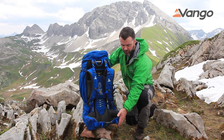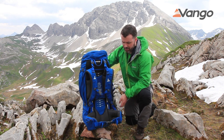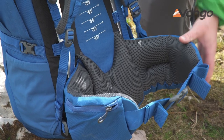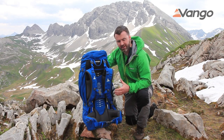Furthermore, we've got fully adjustable waist belts with tension straps on the top and the side, which will really stabilize the load when you're carrying heavier weights. On top of that, you also have a body-formed, structurally supportive waist belt which will really help stabilize and carry that load onto the hips.